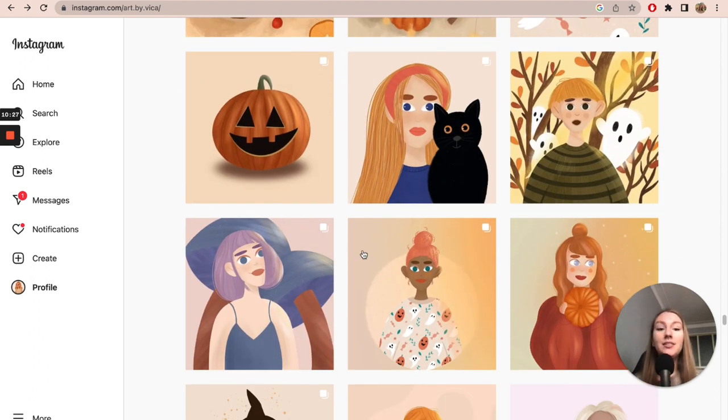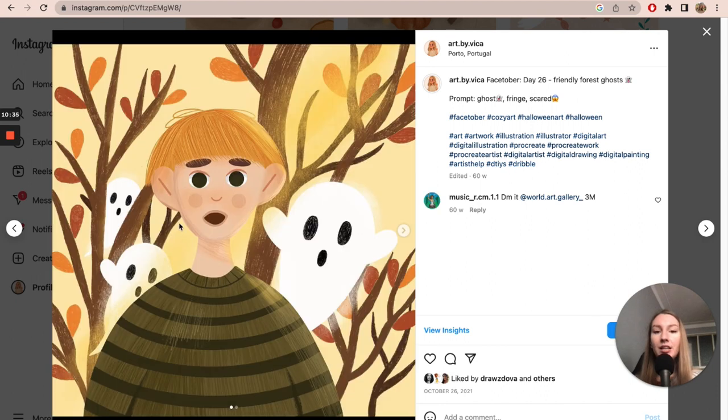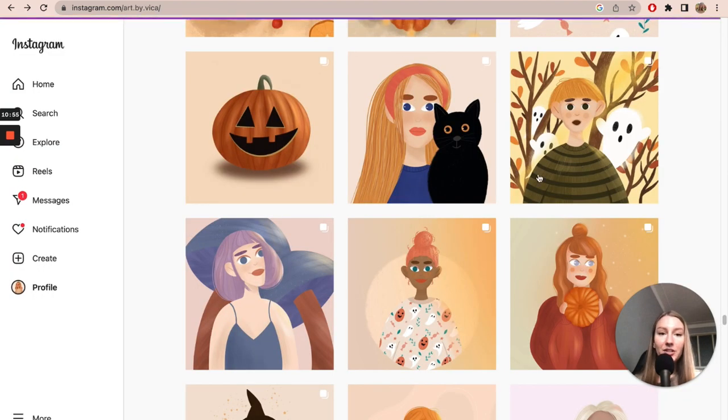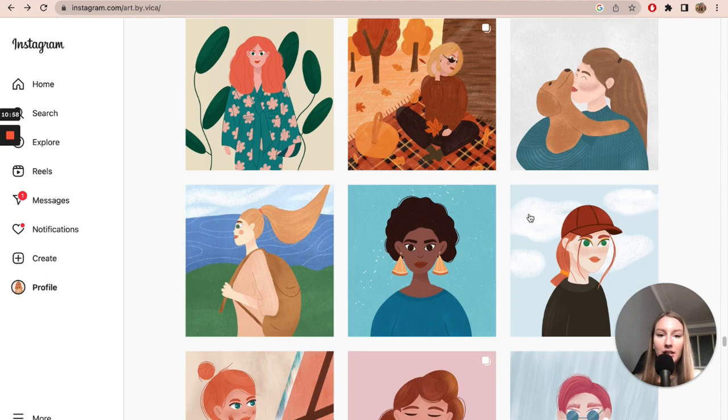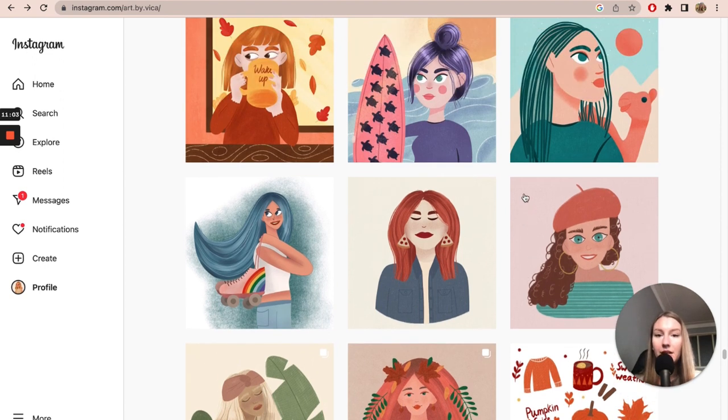Those were my Facetober artworks. I definitely improved, but my characters were still quite basic — they lack dimension, shadows, and noses. Of course, drawing a nose that way can be a style choice, but back then it was simply because I didn't know how to draw any other way. You can see the end of Facetober versus the beginning — there is definitely some improvement.